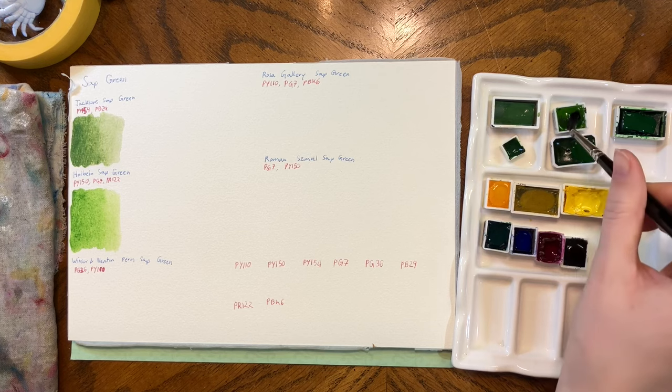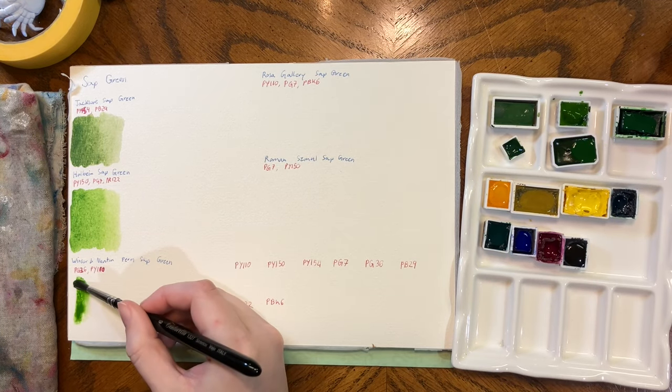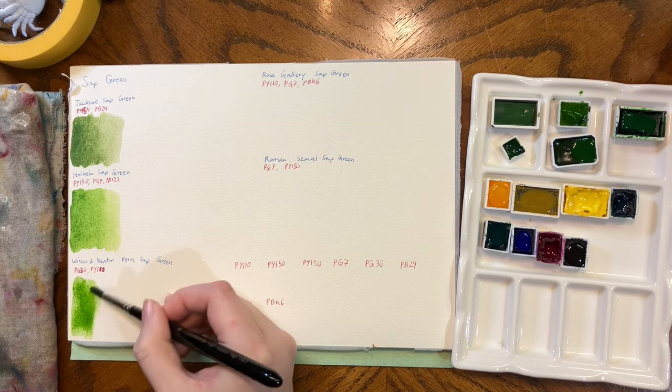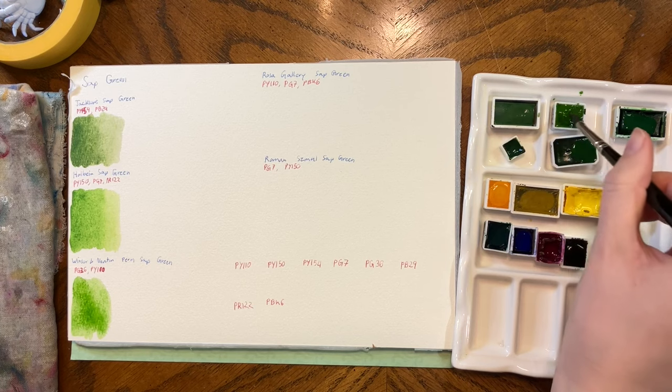Winsor & Newton is sort of in the middle, I would say. It's bright but it's not as fluorescent as the Holbein one.